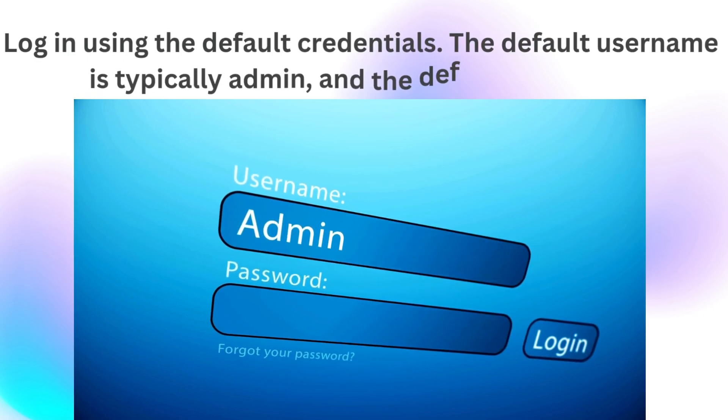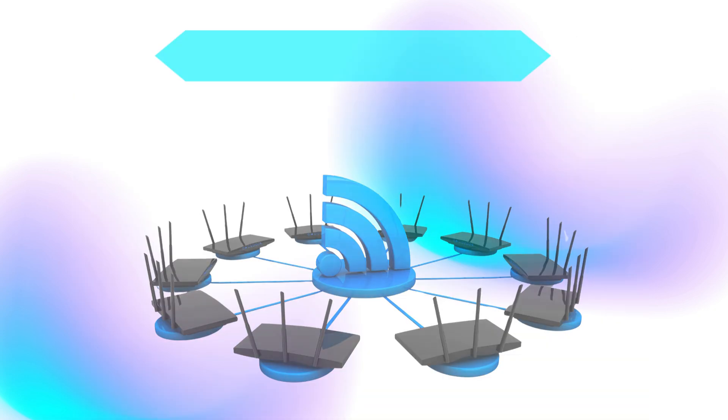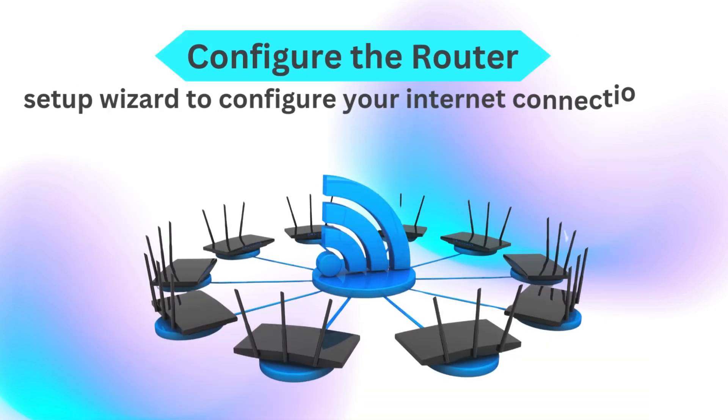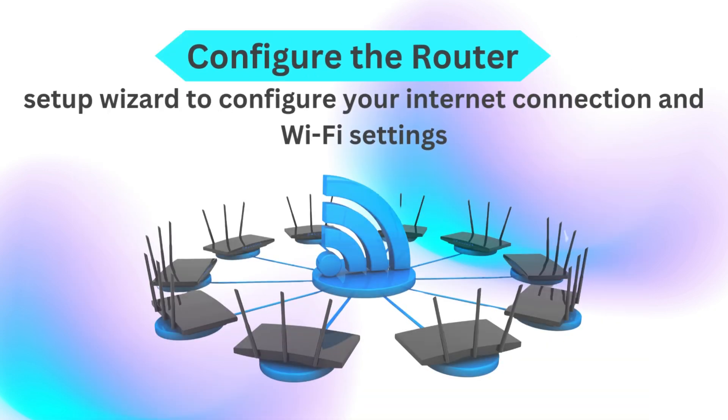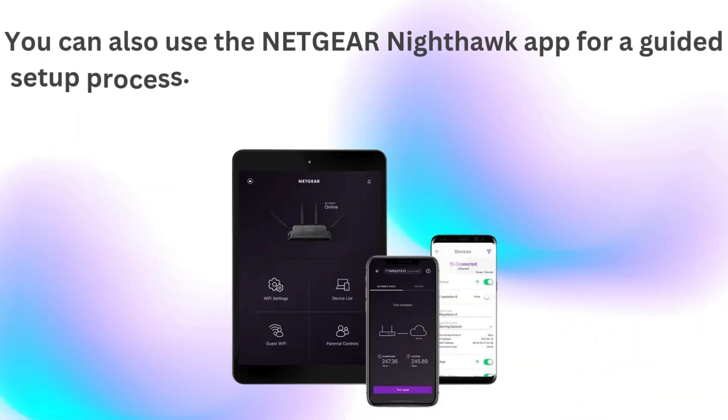The default username is typically admin and the default password is printed on the router label. Use the setup wizard to configure your internet connection and Wi-Fi settings.